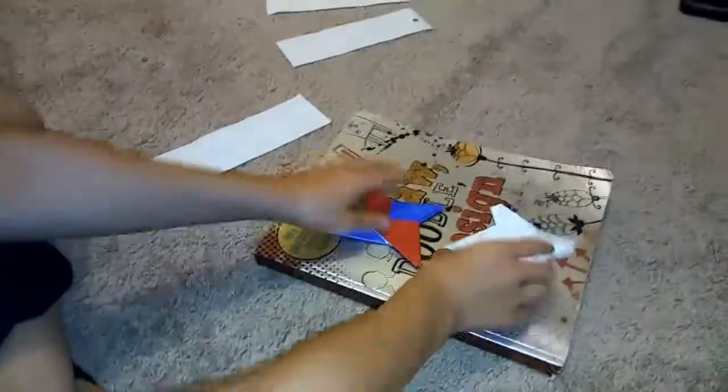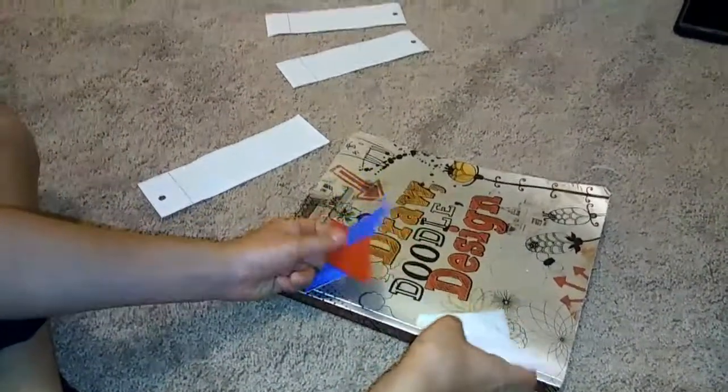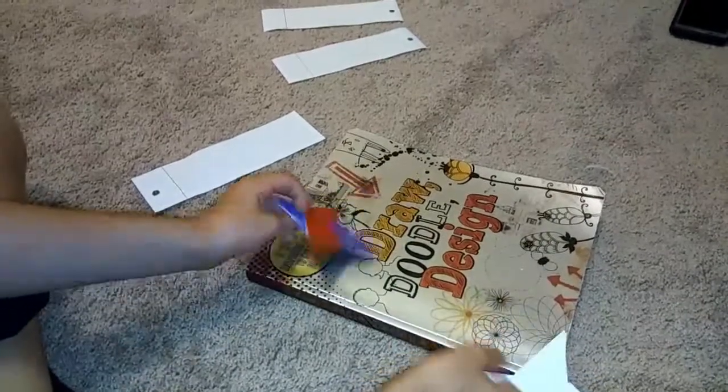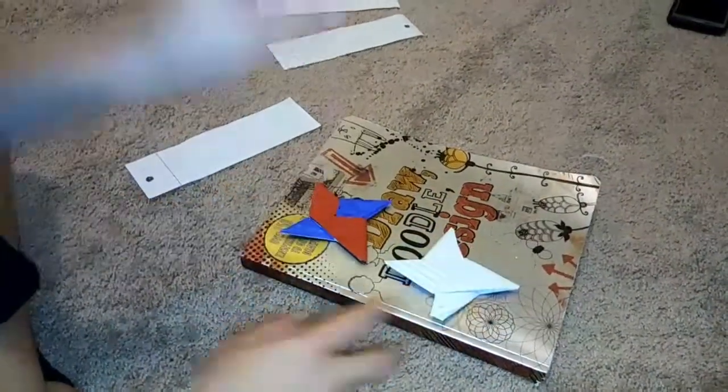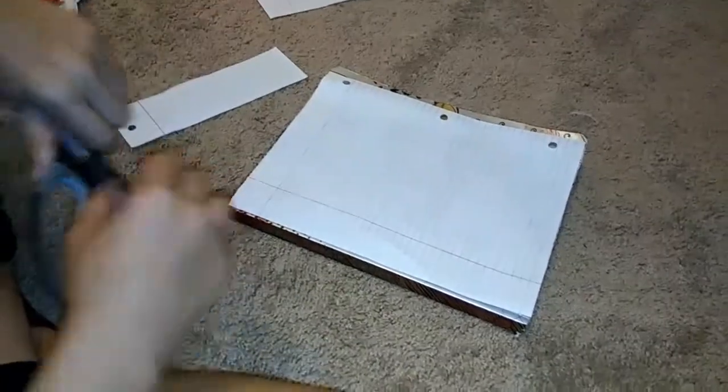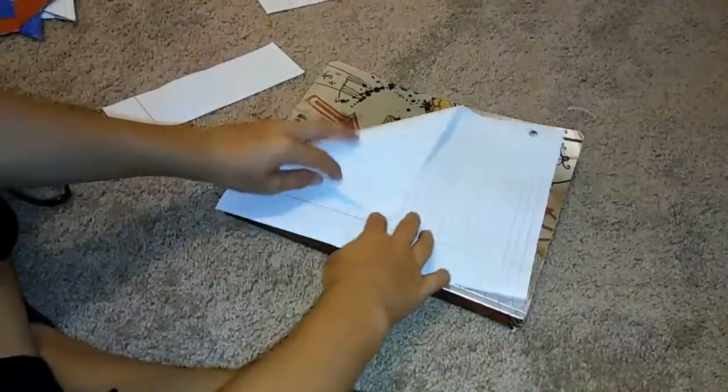It's Paula Rivas back with another video and today we're gonna be making paper ninja stars. As you can see I have already made two, so let's get to it. You're gonna need two square sheets of paper.